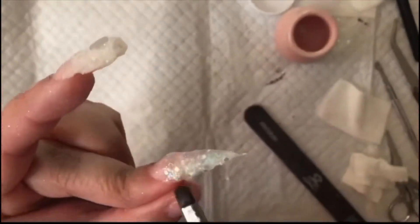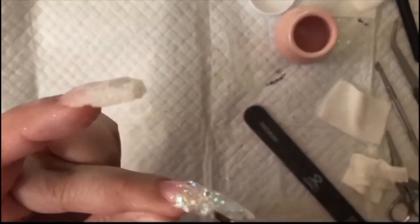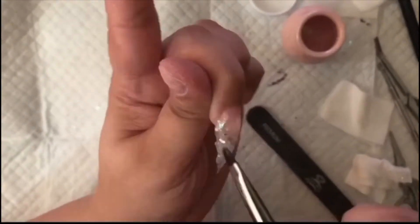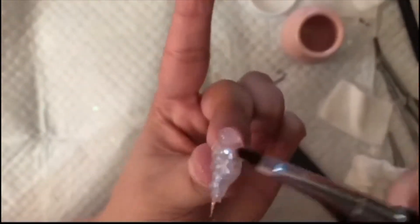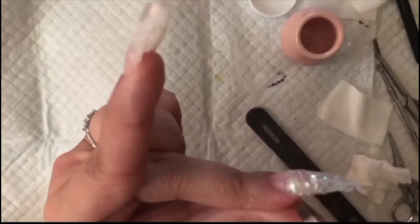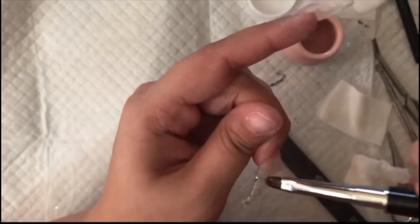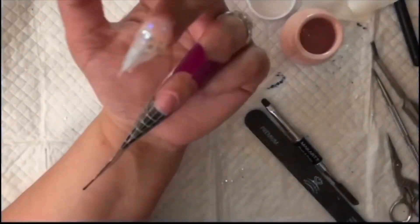I'll show you later on how I fixed that. But basically, if I would have done it correctly the first time and not gone too long, I would have wanted to make sure that all of the glitter is covered nicely with that clear cap, and that you're getting as even a layer as possible to cut down on any finish filing and to make sure that the glitter lays nicely and you don't have to file off too much.